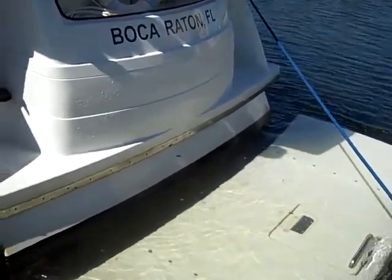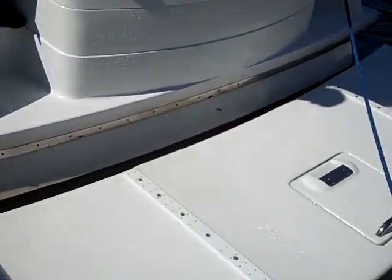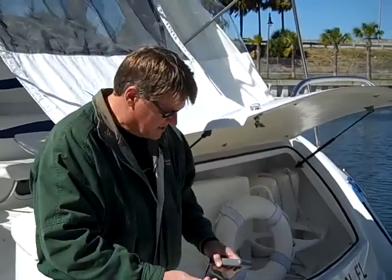Coming back up now. That's it — it's all the way back up, and this is just a really great feature to have on board any boat.